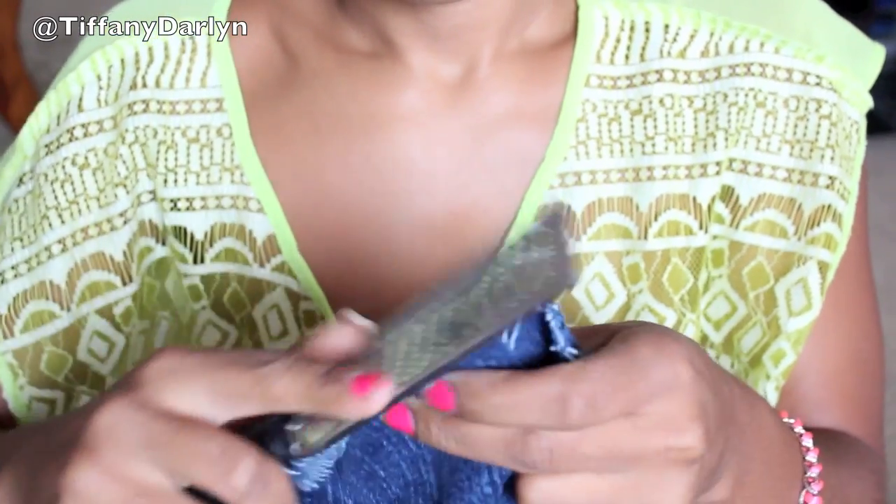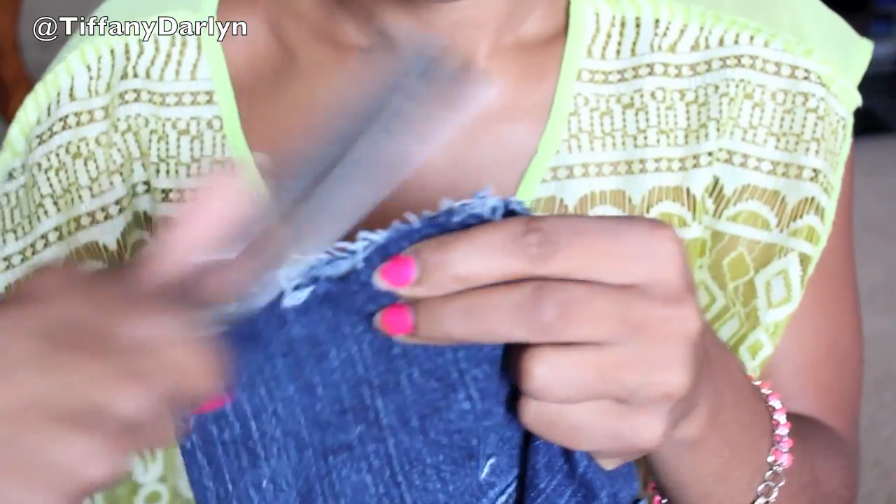Once you've cut your jeans or you have your shorts ready, you can start shredding the ends of it so that it becomes distressed.